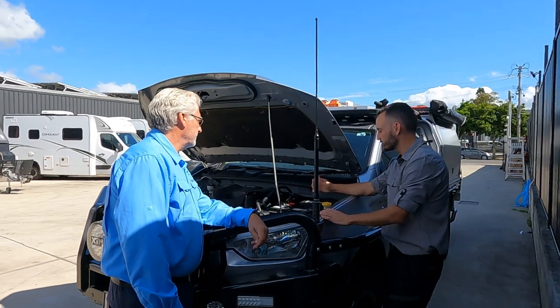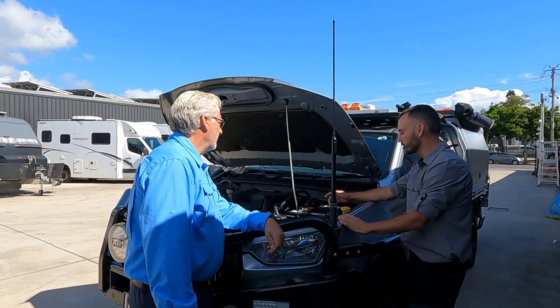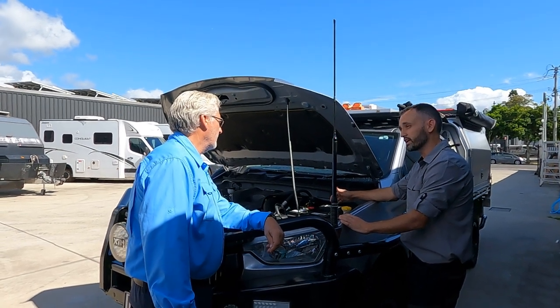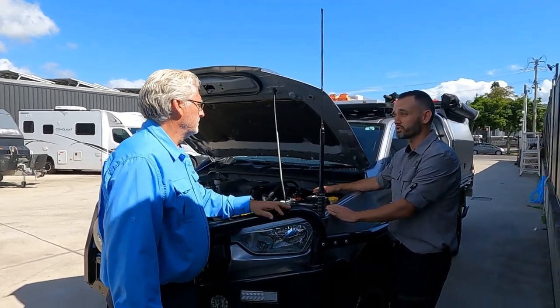However, other than that, as you can see here we've done a bit of a label maker for you mate. We've done the red Anderson, your topo, your fog lights, your canopy DC, DC charger, your grey Anderson, and your spotlights — all in a midi fuse holder.